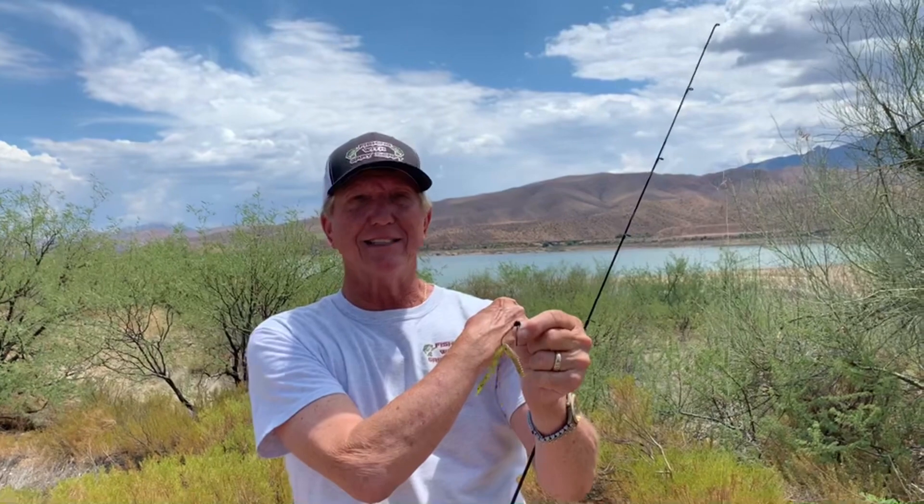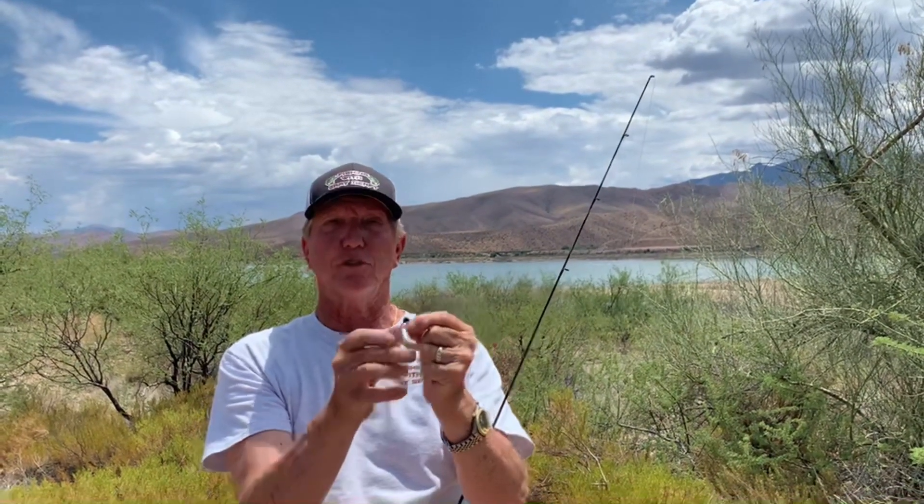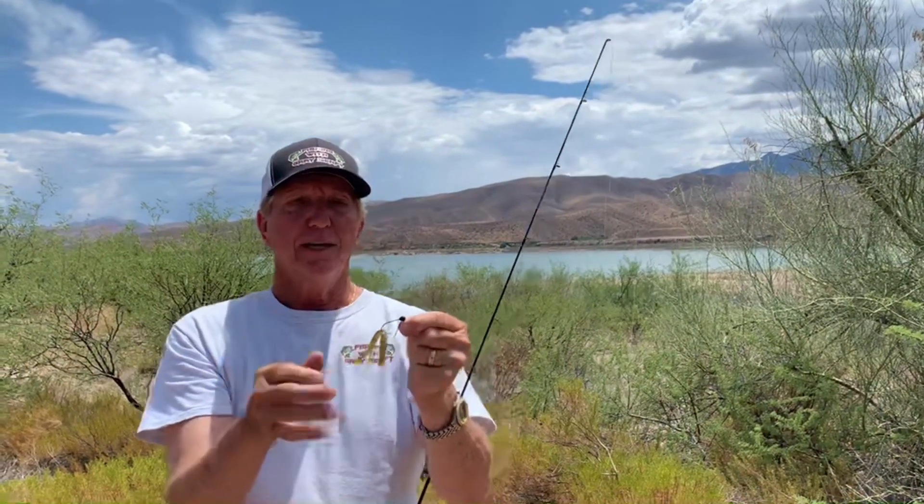You don't have to do it just in the brush right behind us — you can do it by the dam or on a weedy point. It does catch a lot of fish at Roosevelt Lake. You'd think it would get snagged with this open hook, but it doesn't. This is just about what it looks like right there.